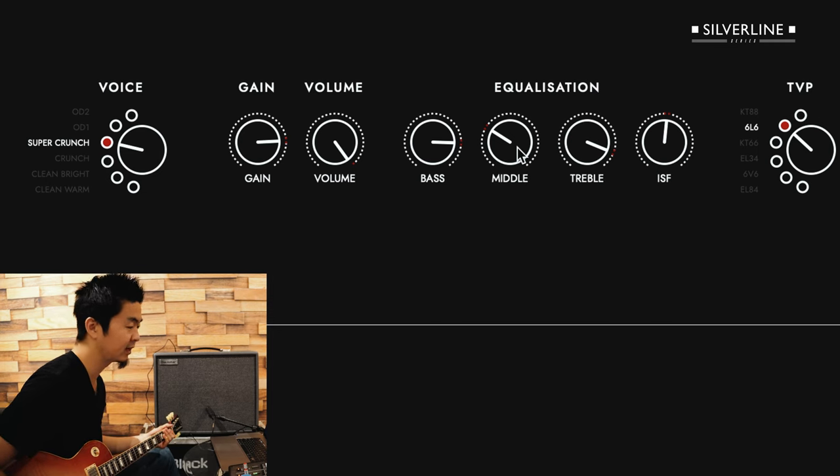This really sounds like a distortion pedal into an almost already distorted amp — a lot of gain. But the cool thing about the Silverline is that you can really still get that clean tone when you turn down the guitar.